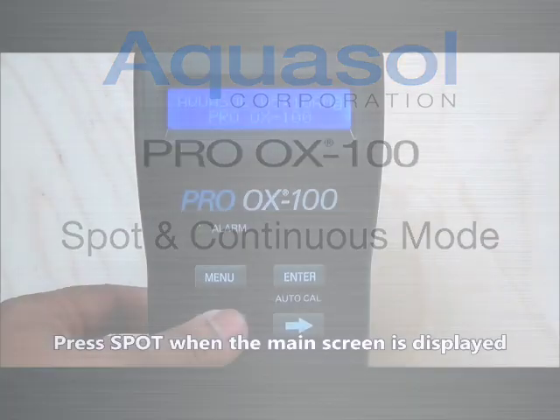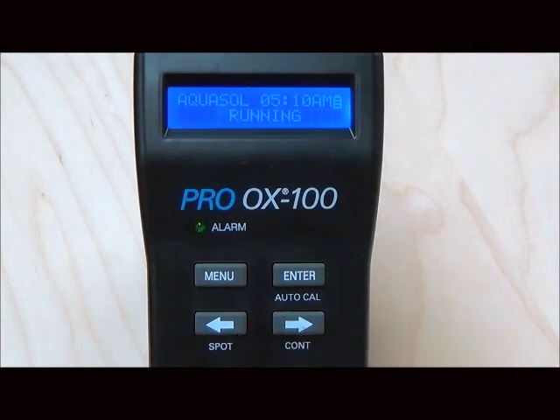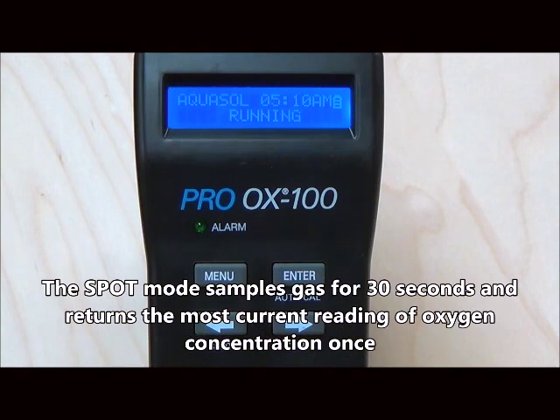For spot mode, begin by pressing the spot or left arrow button. In spot mode, the monitor samples gas for 30 seconds and displays the current oxygen level once. This is economical as it saves both battery and time.